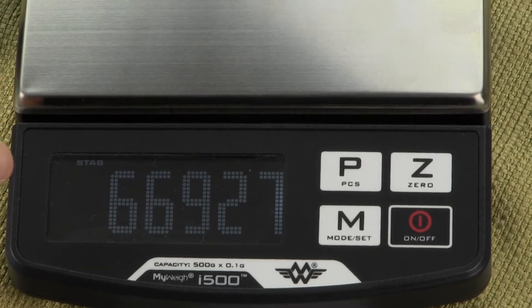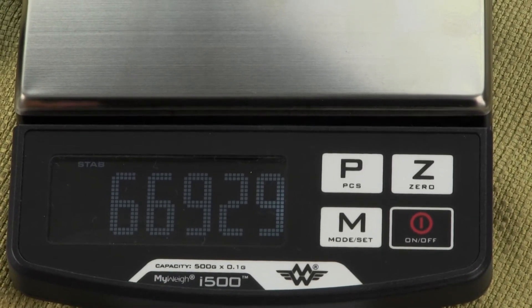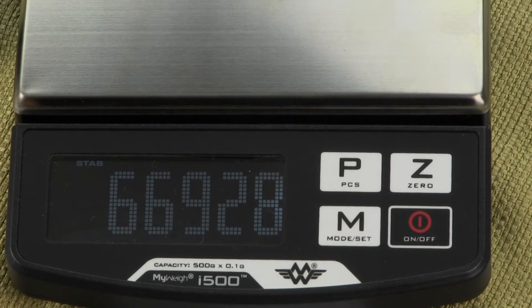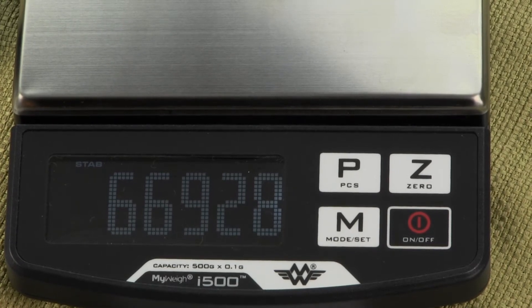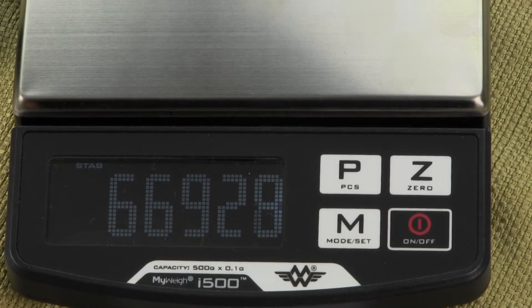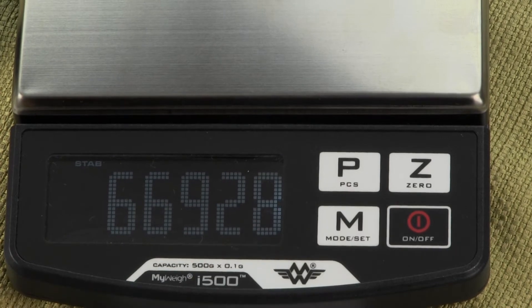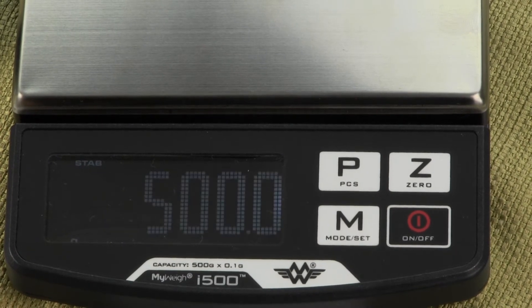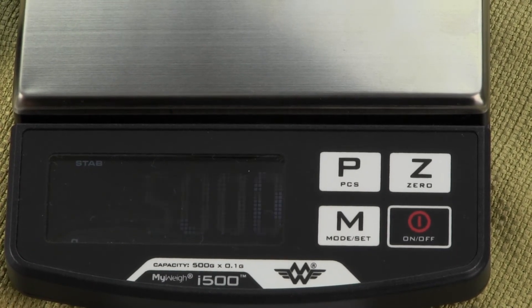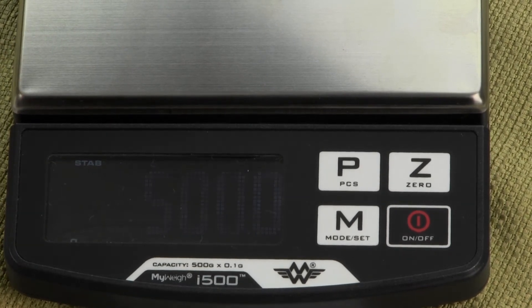But once you have the stable indicator and the number is pretty stable — it might go to 26928, 26927, 26929 — it's pretty stable. Once you have that, you want to press the M key, and you'll notice the display will flash 500. So again, you need a 500 gram weight.